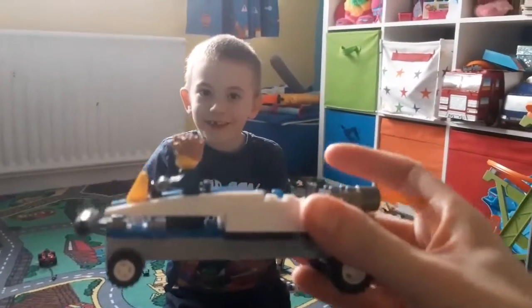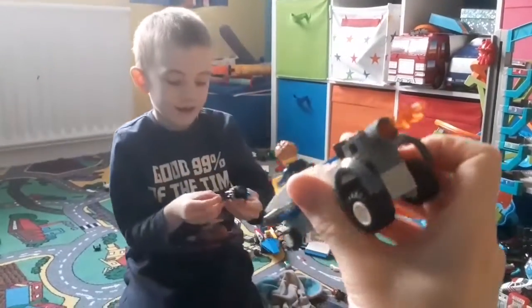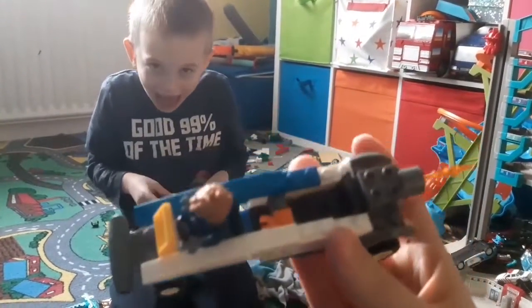Here's my one. Mine is going to be a pursuit car. It's got an engine at the back with a bit of fire coming out. Just need to build a few more little bits in there.